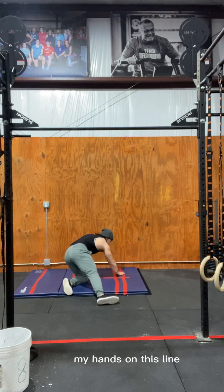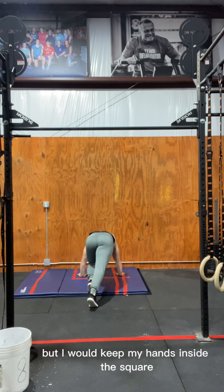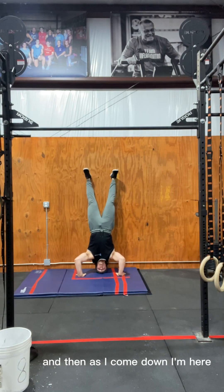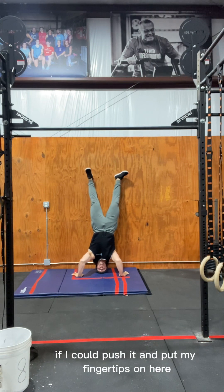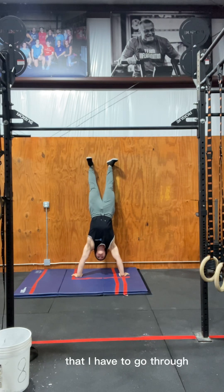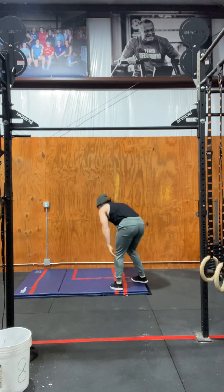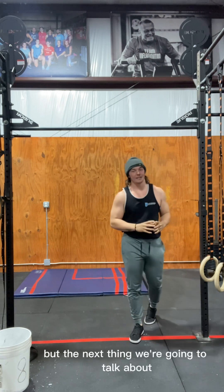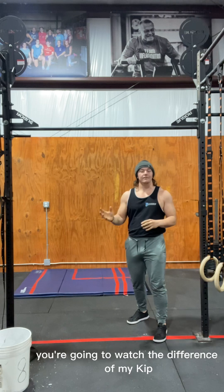When kipping, keep your hands inside the square — there's a tape line right there. As you come down, your hands always stay right here. If you could put your fingertips on the line, that allows less range of motion to go through. Otherwise, stay inside that box. Play with different hand placements to find what works best for you.